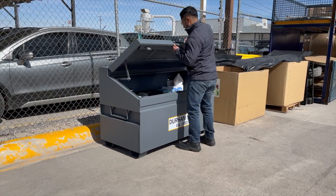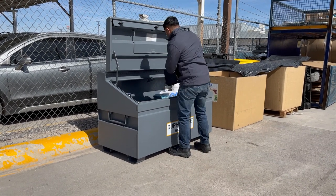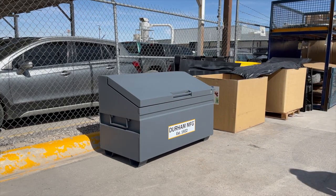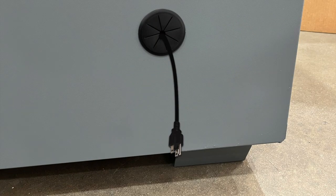With 31 cubic feet of storage space, you want to be sure all your supplies are safe. The rear of this unit has two knockouts, which when removed, allows electrical cables to pass through.